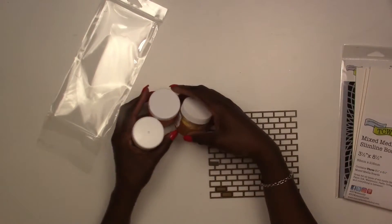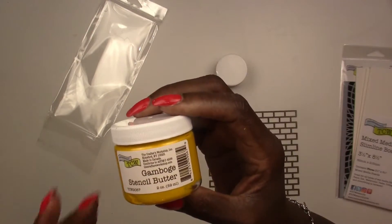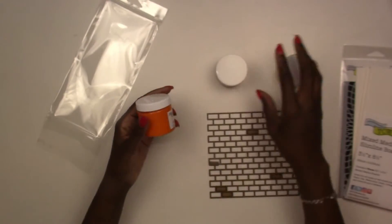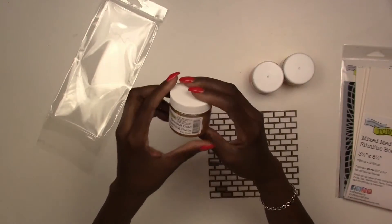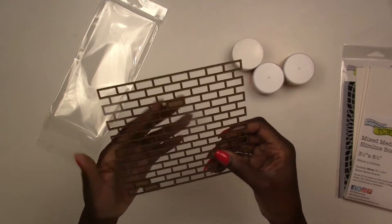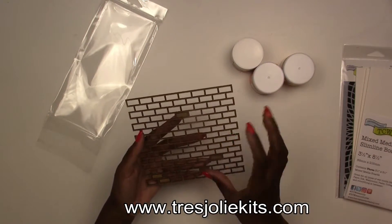For our mediums, we've got more from The Crafter's Workshop — some of their stencil butter. We've had this before in our mixed media kit; the whole purpose of that kit is to help you build up your mediums. We've got it in pretty yellow and vibrant orange. We're also getting Grecian Gold modeling paste — so instead of regular white modeling paste, you get it in gold. Plus another piece of Treasure League chipboard: the brick wall piece.